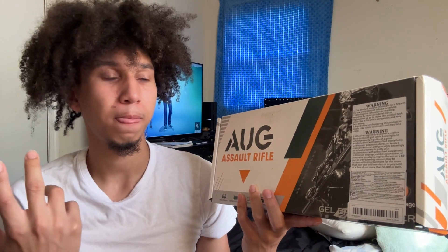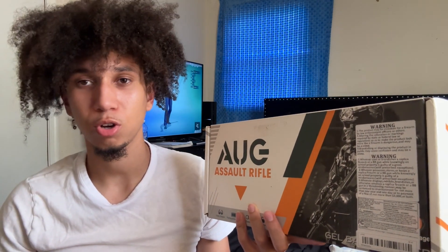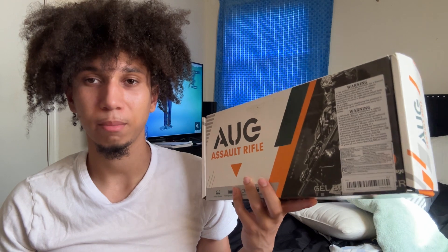Today I'm unboxing one of my new gel blasters. Y'all been wanting me to unbox stuff, so I'm gonna unbox them. Let's see what it is. I've been waiting too long and I want to get these unboxing videos done so we can get into the real deal content. So let's open this.